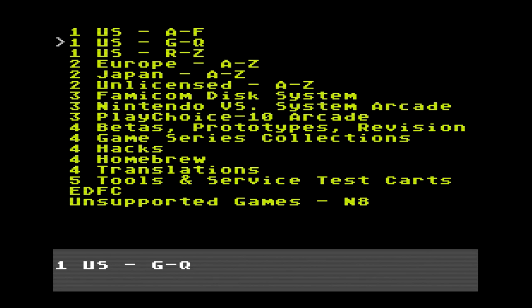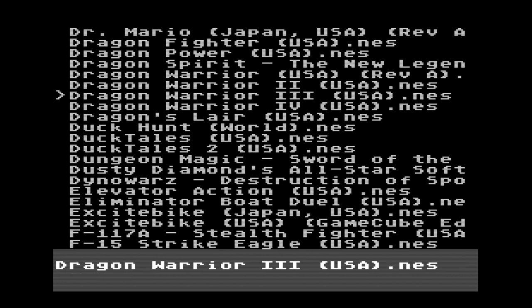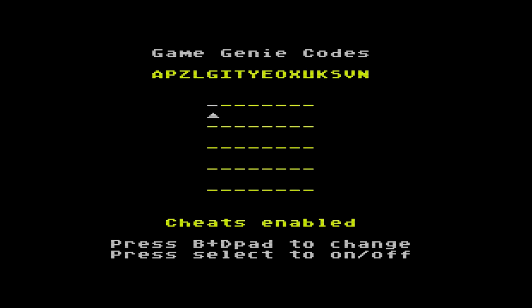I went back to the main menu to show you one last thing. The AVS has a cheat code option and can put in cheat codes if you're really struggling with a game. But since we're using an EverDrive N8 with its own flash cartridge, that won't work directly — luckily the N8 has its own cheat function built in. To access it, you press Select only and go to cheats. Here is the cheat menu for the EverDrive N8.